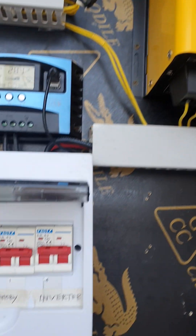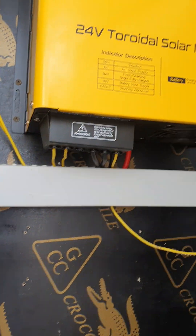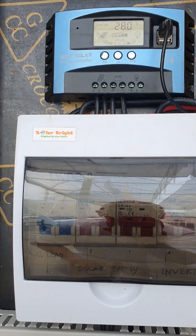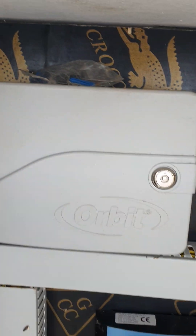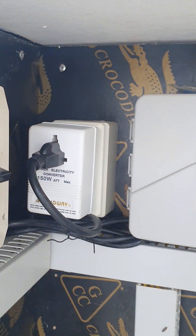We've got our AC load switch over here on the output side of the inverter. Pretty simple. And we've got our irrigation controller done by Orbit — it's from the US, so we had to put a transformer there to step down the voltage.